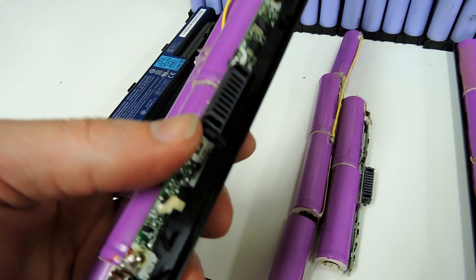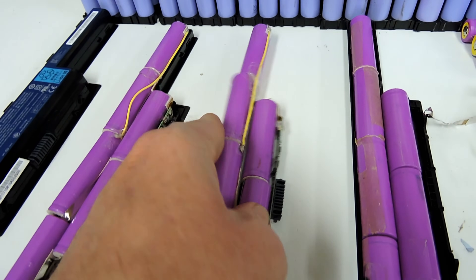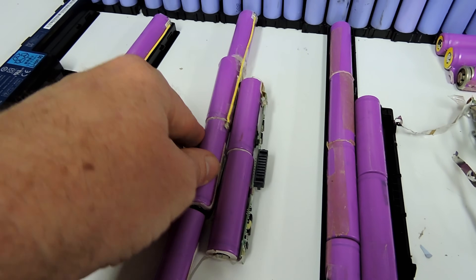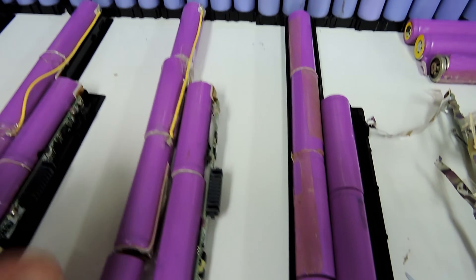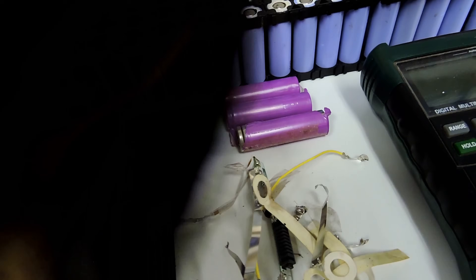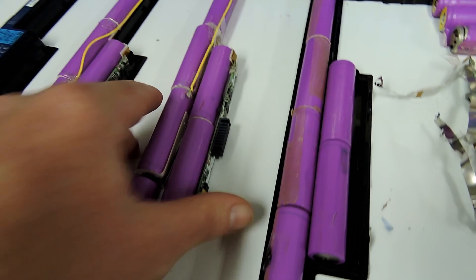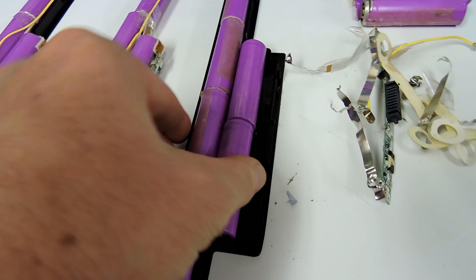Once you get it open you've got access to the cells and they pop out. All the way through this process you've got to watch for short circuiting. You've got all these little bits of nickel that are razor sharp and they'll not only slice you open but slice your gloves open as well, so you've got to watch them.